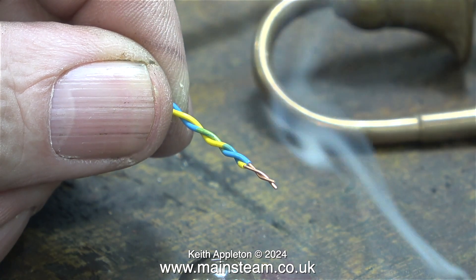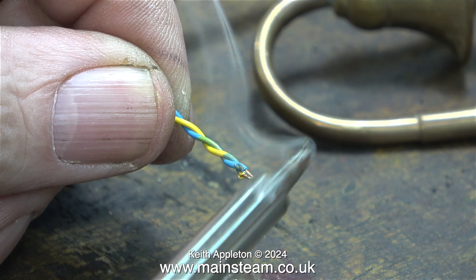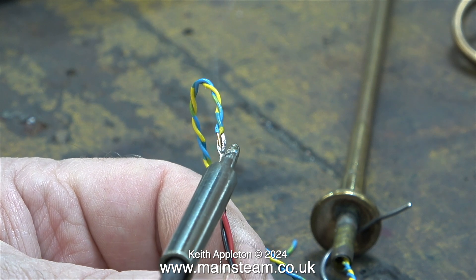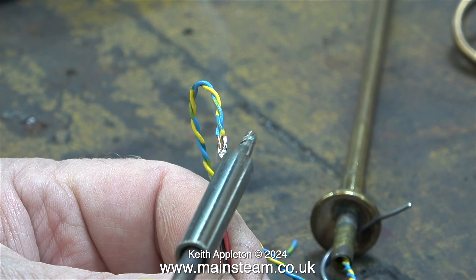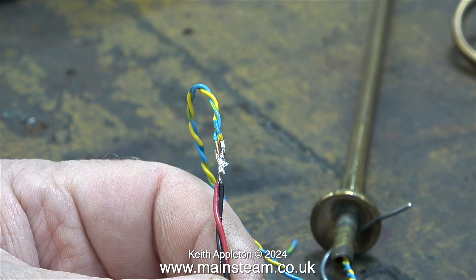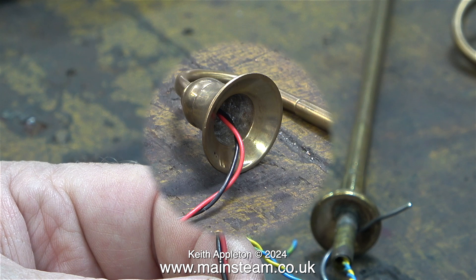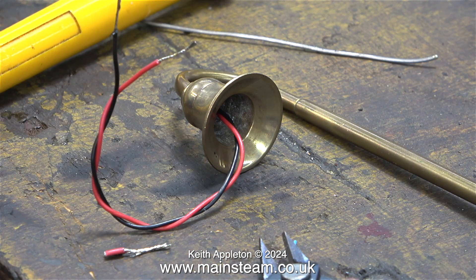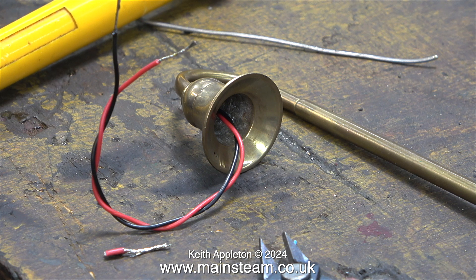Here I'm unsoldering the wires from the bulb. I cut, stripped and twisted the two wires together because what I'm going to do is use the existing wiring to pull through the new wiring. To the few viewers who write in and start the comment with 'are you aware that?' — well yes, I am aware that this is a very bad soldered connection, but it doesn't matter; it only has to last long enough to pull the new wiring through the lamp standard.